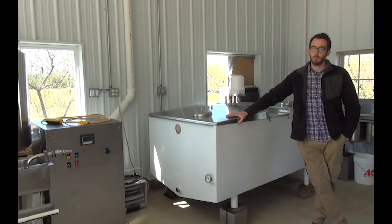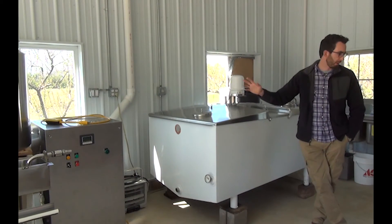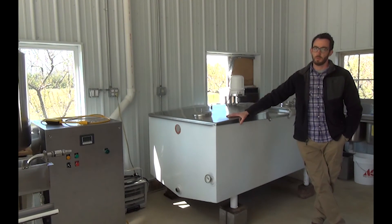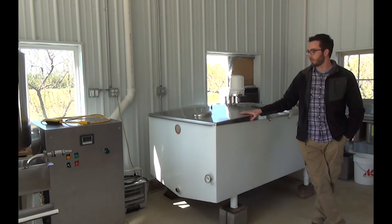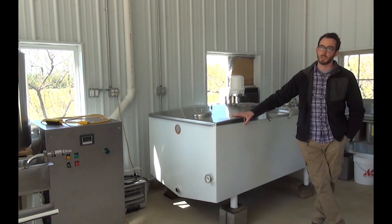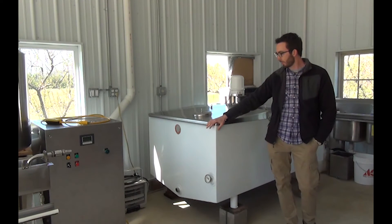When we do a batch of cider here, the average batch is probably 200 gallons or maybe 250 gallons. The max capacity we do at one time is 300 — that's what this tank holds. This is just an old refrigerated dairy tank for milk, so we got it off of another farmer we know.